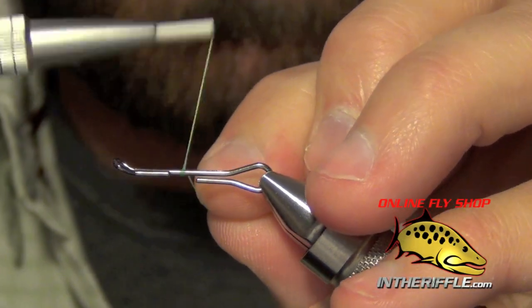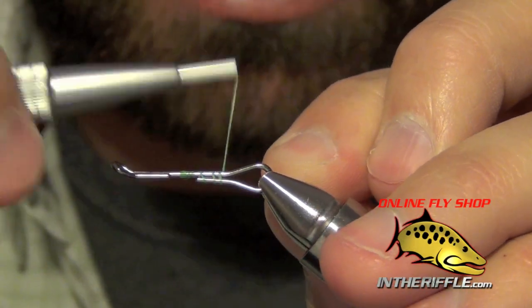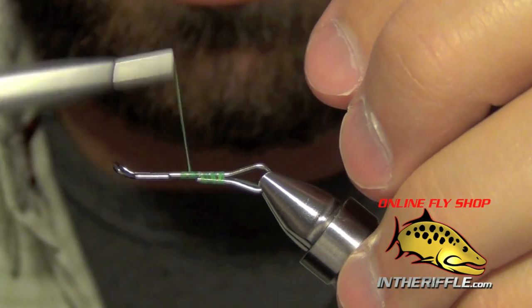Here we're going to tie a fly called the Rho Jimmy. This is a sculpin streamer pattern.